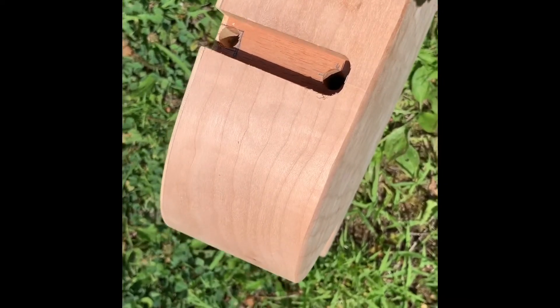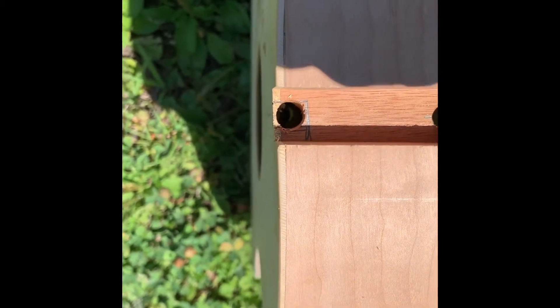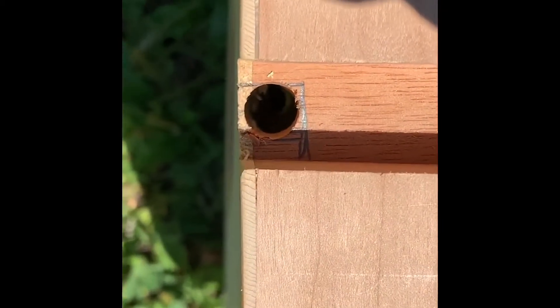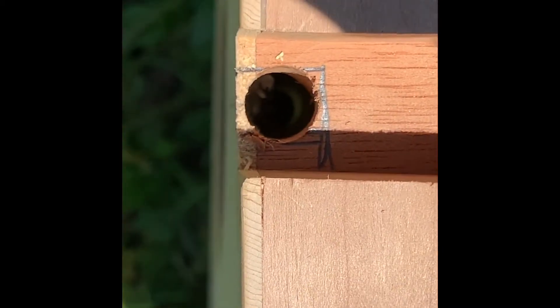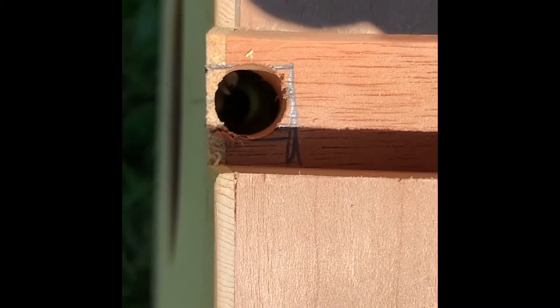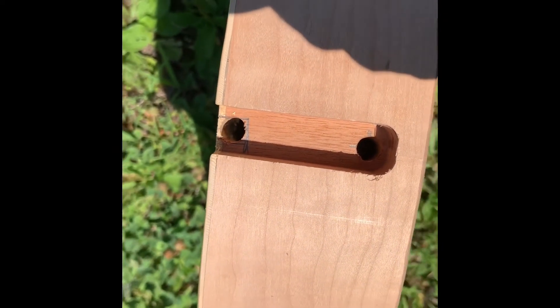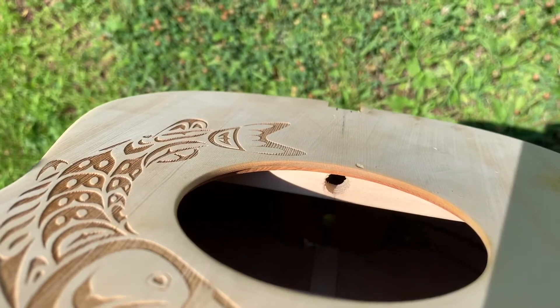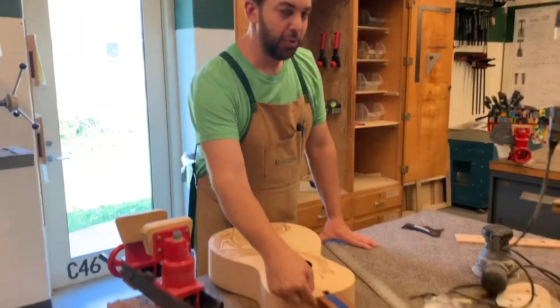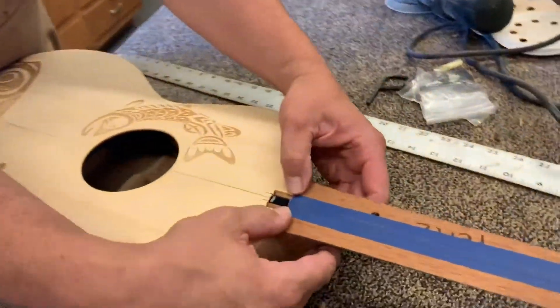Both holes are drilled into the neck block. Outside to get enough light, you can see that the truss rod hole matches up with the hole in the brace inside the top — that's why measuring and working on a centerline is so crucial. Both the bolt-on hole and the truss rod hole are done, and the neck is dry-fit in place.